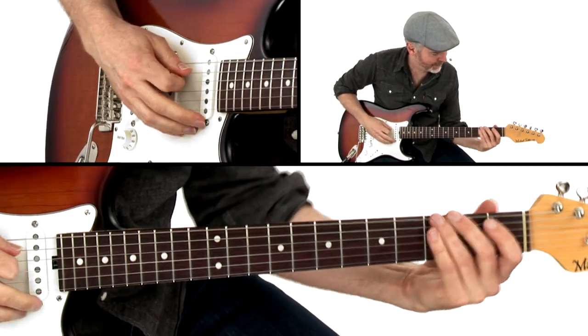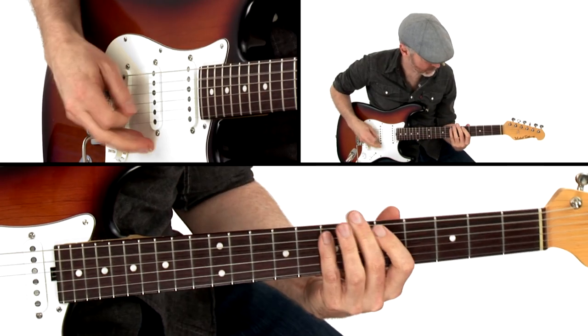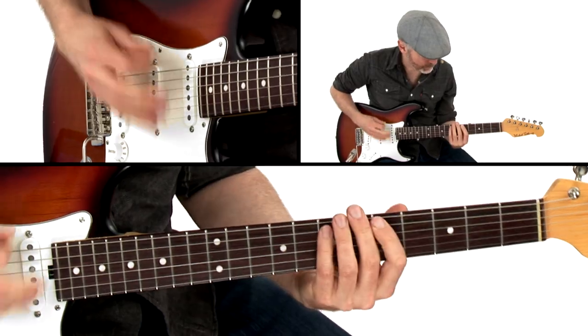We'll start off with a 24-bar blues in E, based upon Johnny Winter's Memory Pain. Cacti is a super heavy, riff-based blues in E. We'll check out our minor blues with some cool chord voicings, and we'll add in a bit of a reggae feel.